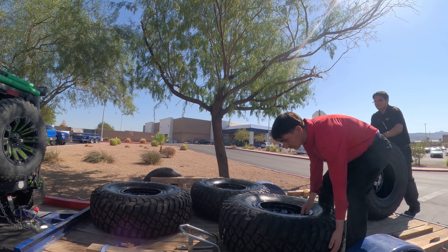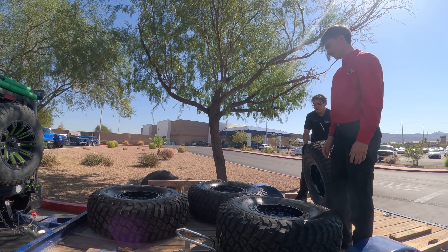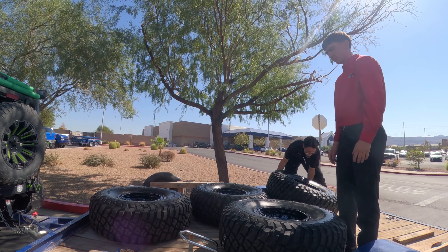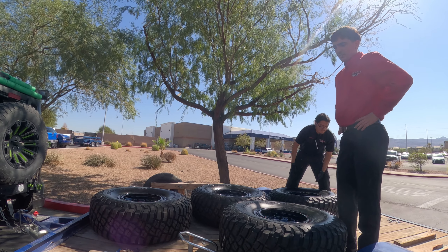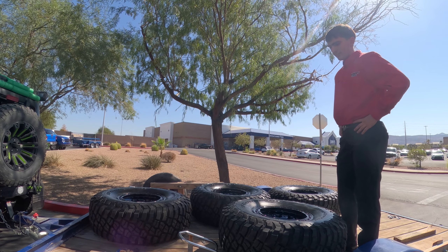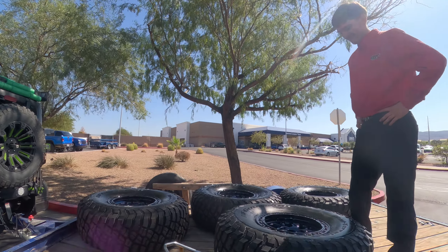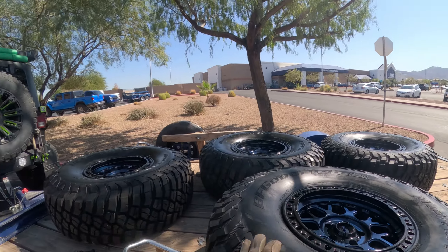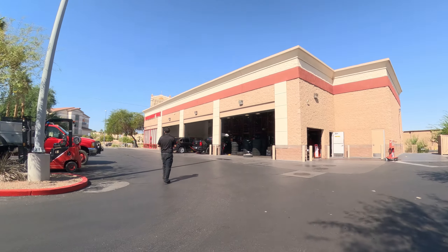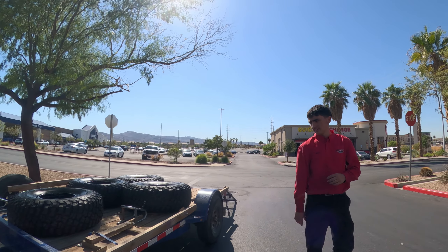Do you think I have to tie them down? How far do you live? I'm gonna take them to Off-road Warehouse — it's on Decatur and the freeway. I wanna say fine but I also don't wanna risk it. I tied the other ones down, but we'll see. I've got tie downs in there.